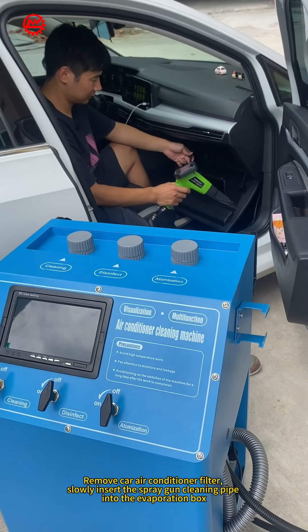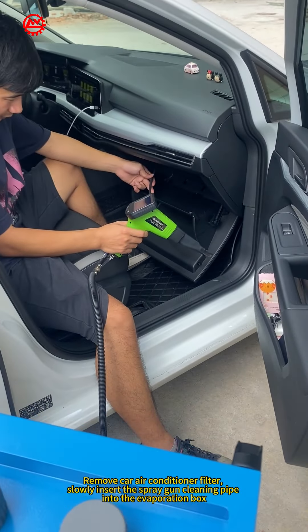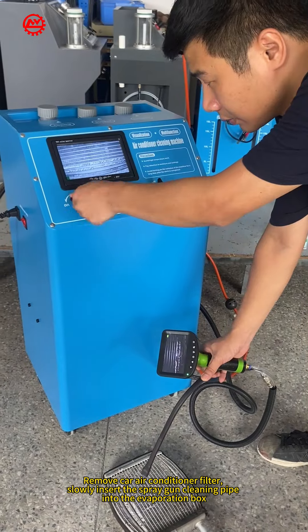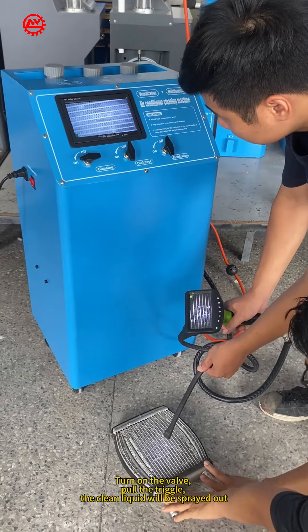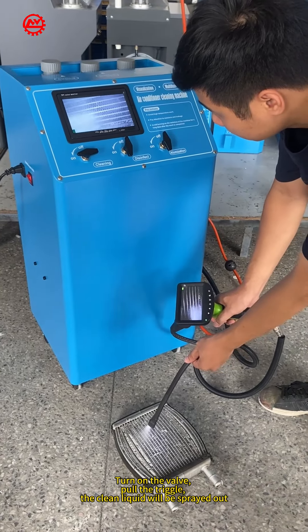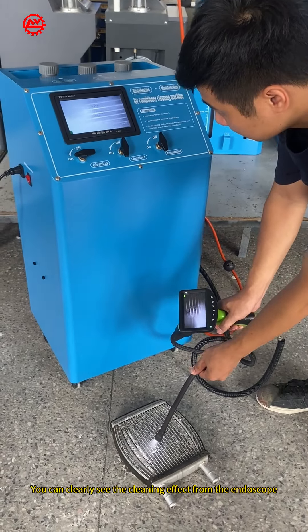Remove the car air conditioner filter. Slowly insert the spray gun cleaning pipe into the evaporation box. First, clean the evaporation box. Turn on the valve and pull the trickle — the clean liquid will be sprayed out. You can clearly see the cleaning effect from the endoscope.